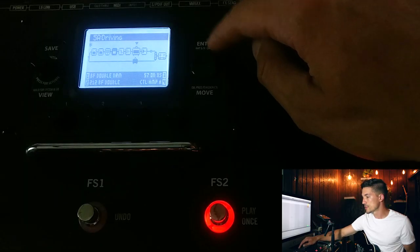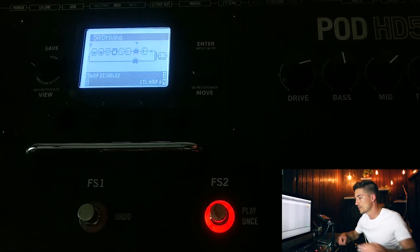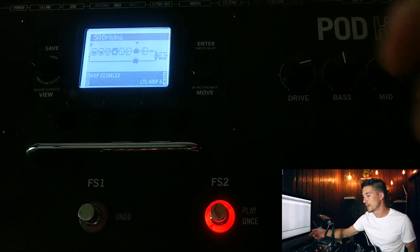You can do the same process with a real amp. Just turn off the amp model or remove it entirely — just make sure it's still split. The left output on the 500X goes to your amp, and then the right output goes to a DI box or audio interface, and you can get that dry recording as well.